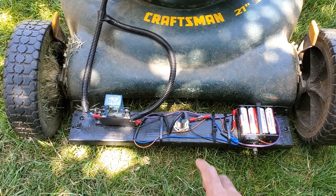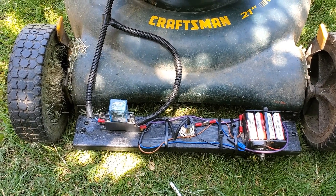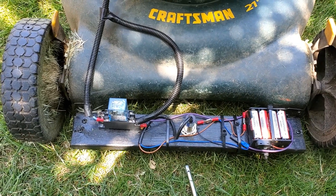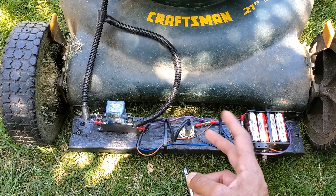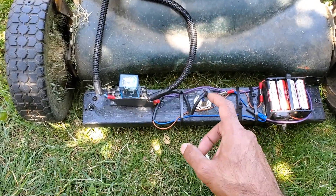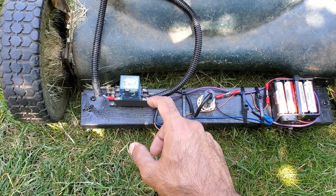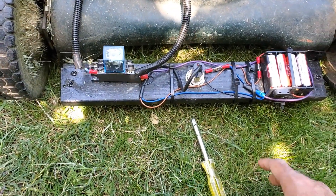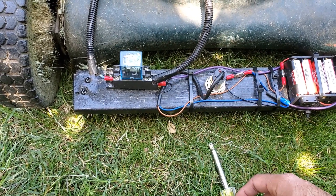I've got the output hooked to a 12 volt relay. Essentially when a metal object is present, the sensor is going to put 12 volts onto the output wire. From there I've hooked the output wire to the coil on the relay and grounded out the other side of the coil, so when the sensor triggers it sends 12 volts to the relay coil.